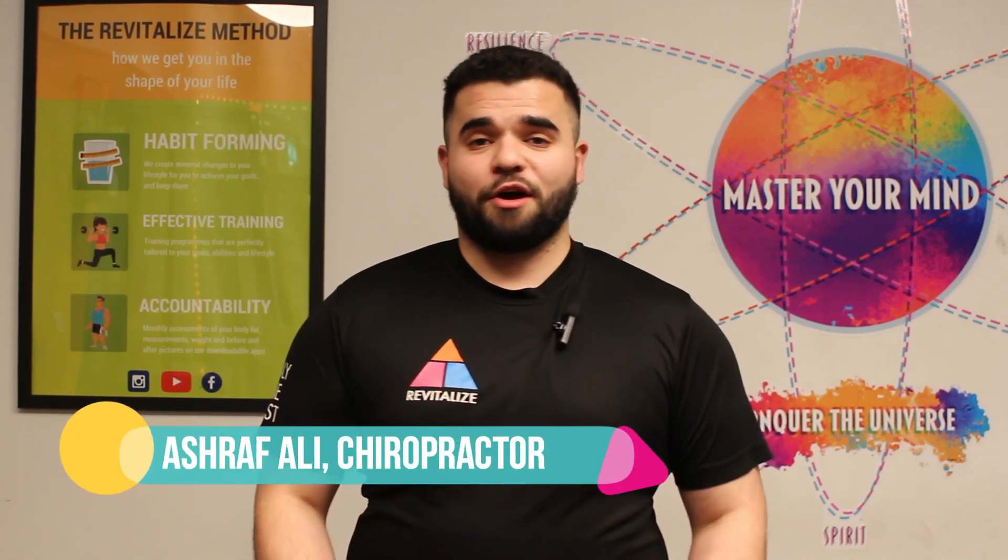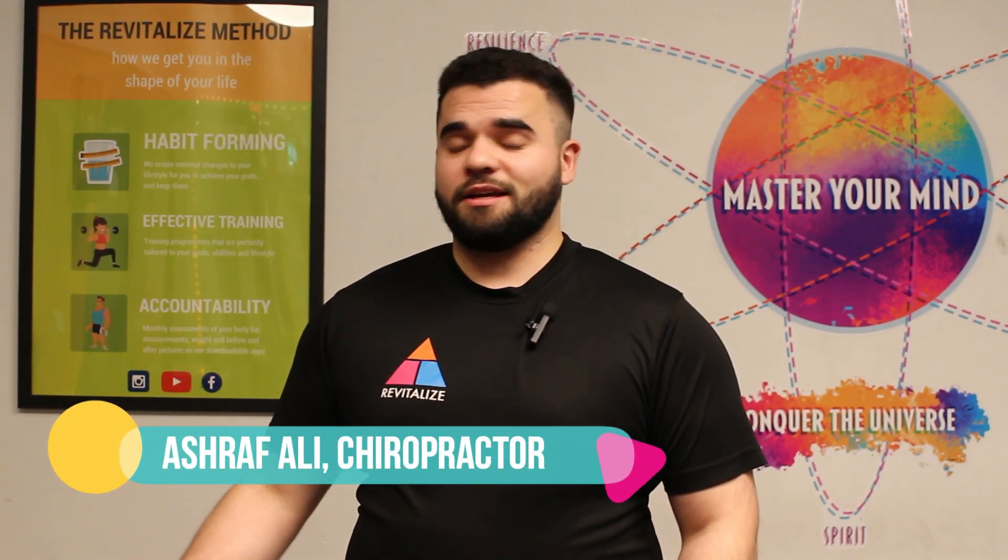Hello everyone, I'm Ashraf. I'm a chiropractor at Revitalize Clinic in Gravesend.